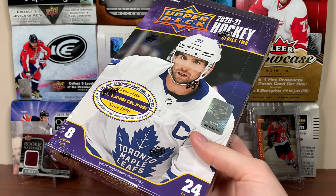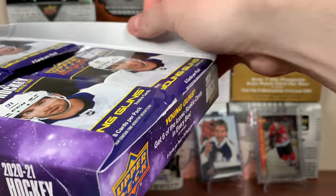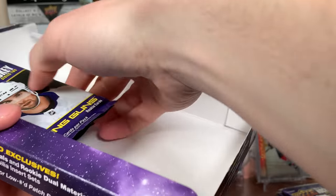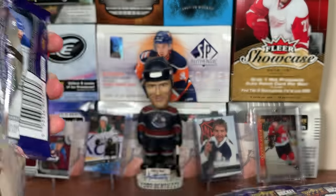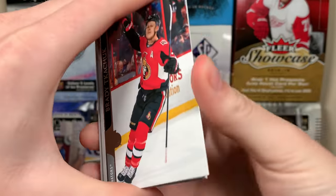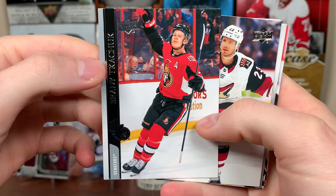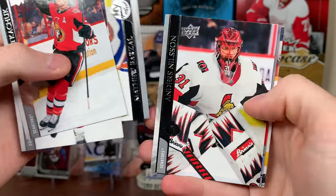With that all out of the way, let's open up this box of Series 2. This is box 2 of 14 for the hobby boxes. I'm going to be opening retail as well — tints, blasters, mega boxes, you name it. I'm going to go through the base a little bit faster this time around. I already did the first box, and unfortunately a lot of these base cards are from 1920, though some are from the bubble, which is a little disappointing.